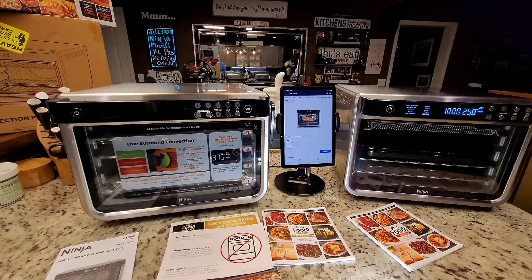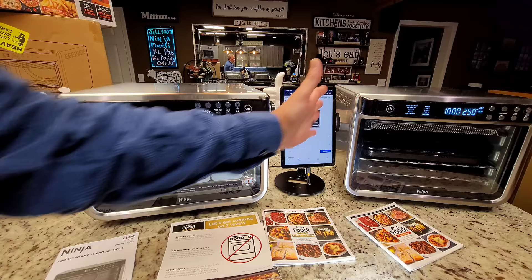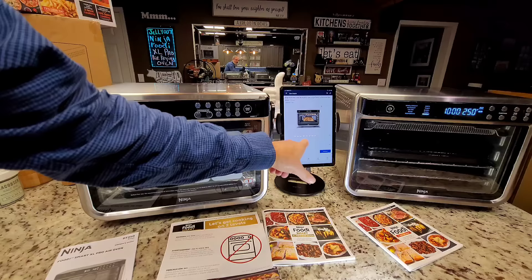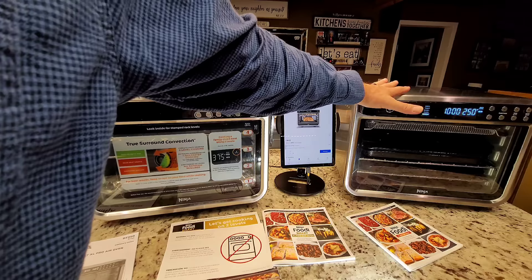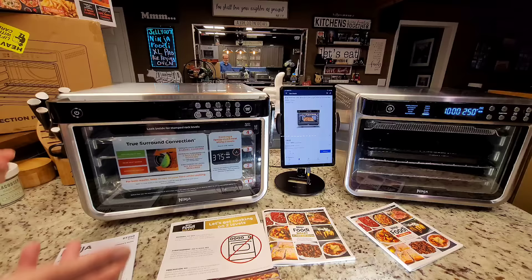Before I pull the decals off, I want to cover a few things. This right here is the DT200 — the Walmart version — and it is $199. I bought the DT201 off Ninja's website for $279, plus tax. And this one I bought on Amazon — I think through a Ninja outlet — for $299 plus tax.